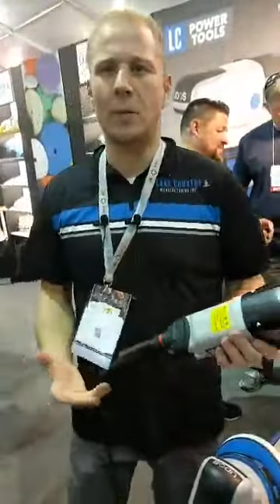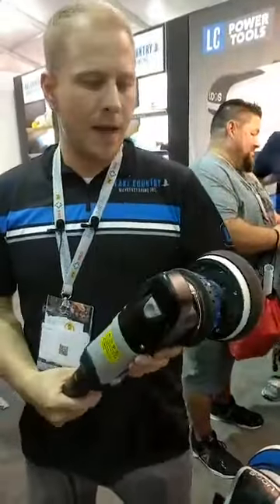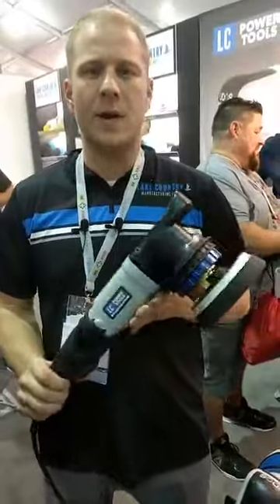This machine will be available come quarter 2, 2019. We're excited to show everybody. If you're around SEMA, come check us out.